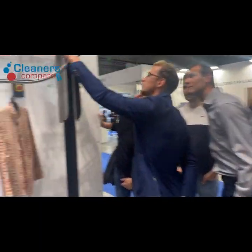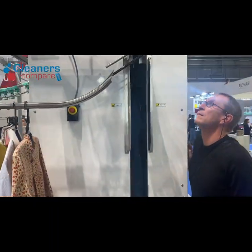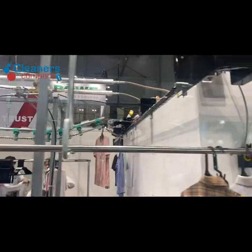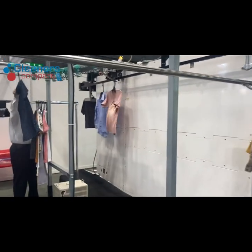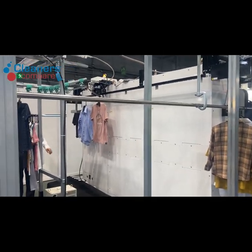I think it's quite impressive. This is the Zenkosha drying cabinet signing out. Thank you.